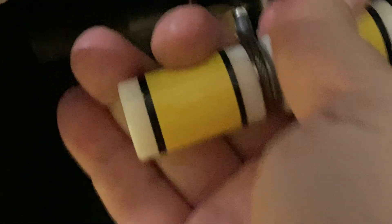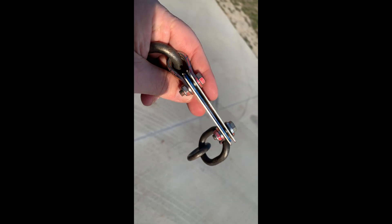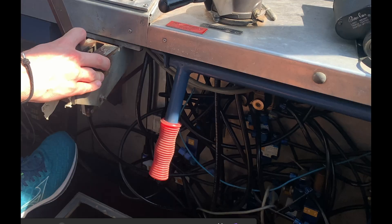What if the release mechanism does not work? There are two safety options. First, there is the breaking point in the cable, and if this does not help, the winch operator can also cut the cables if something goes wrong.